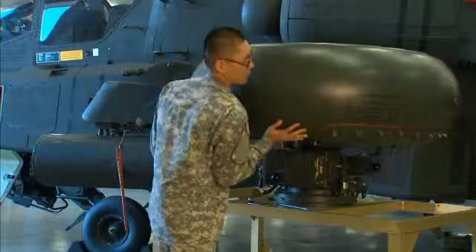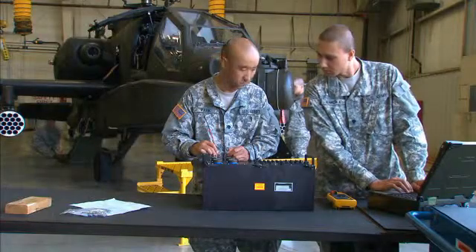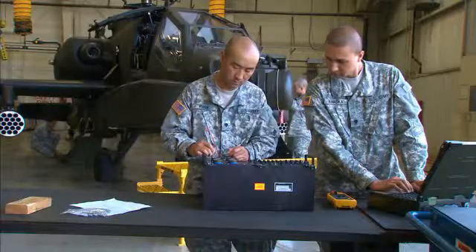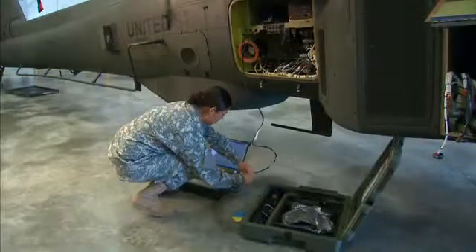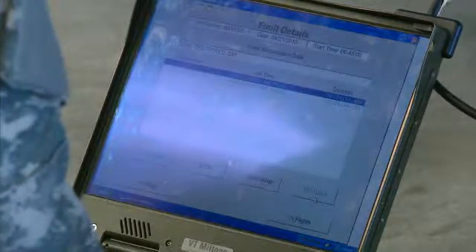You'll also train to check the Longbow's fire control radar system, to conduct continuity and voltage checks on the wiring and electrical components of the aircraft, and to use an interactive electronic technical manual to determine proper repair and maintenance procedures.